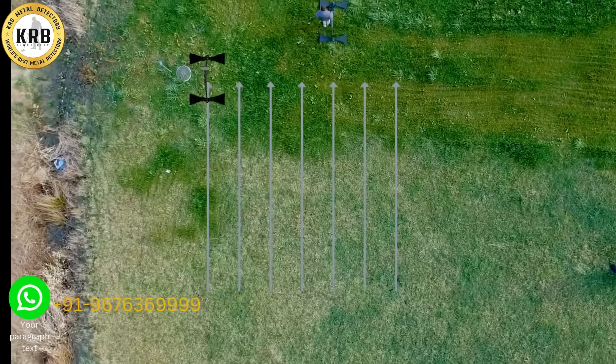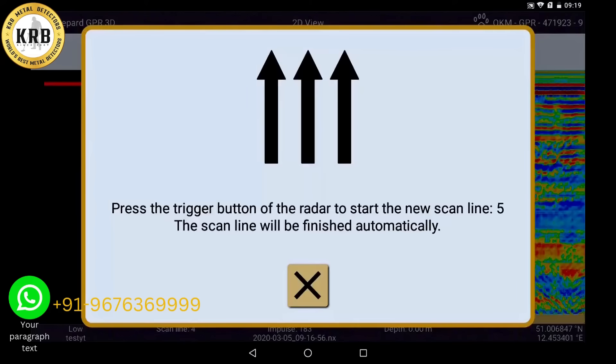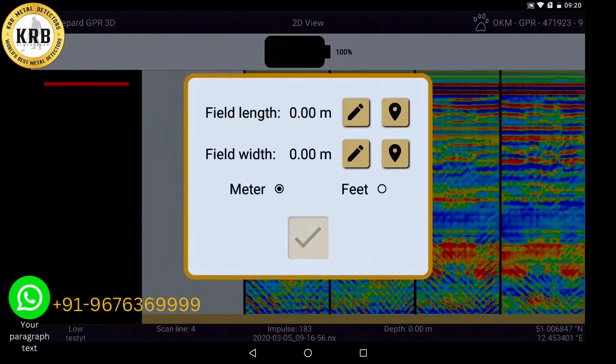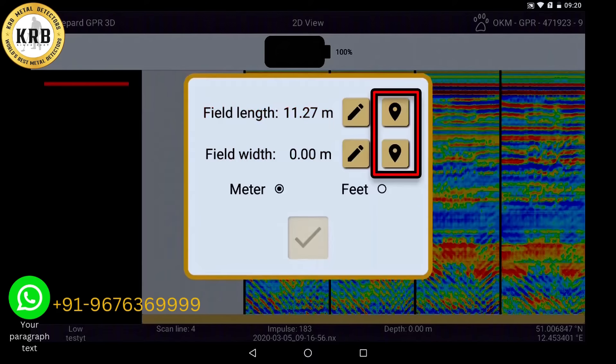The fourth scan line is finished by clicking on the small x. Save the scan by clicking on the check mark. When you perform your scan with activated GPS, you can simply take over the data for longitude and latitude and confirm them.